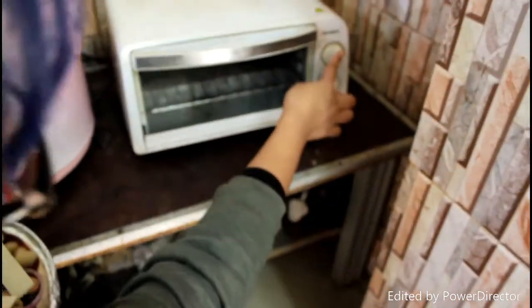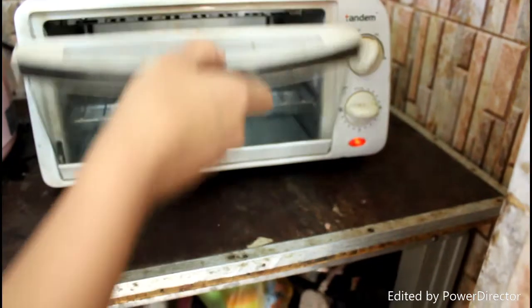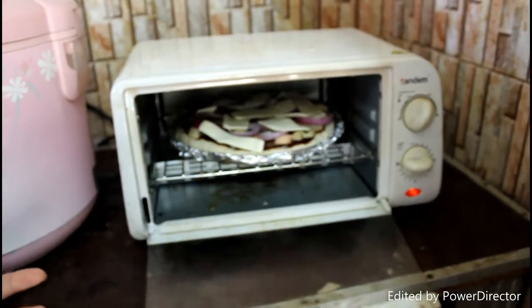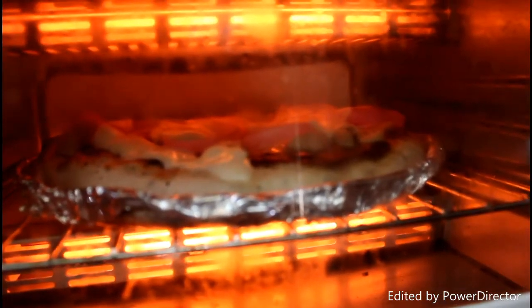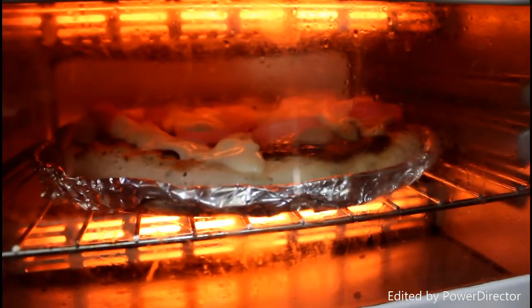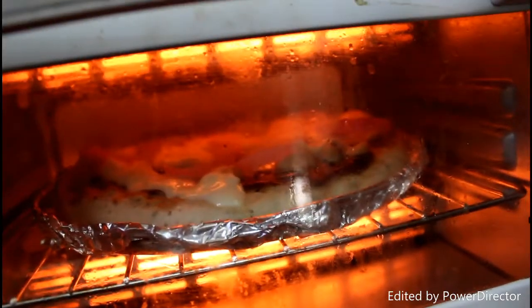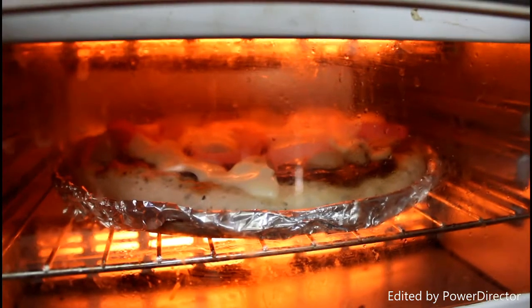I'm going to set that to 200 degrees temperature for 15 minutes. So here is the pizza — oh my god, focus please — the cheese is melting. I think even the dough is cooking.